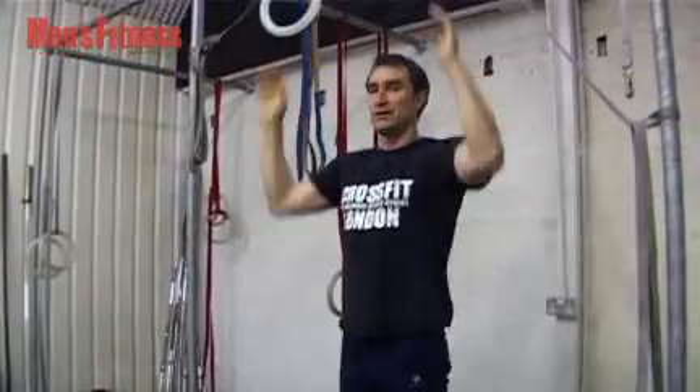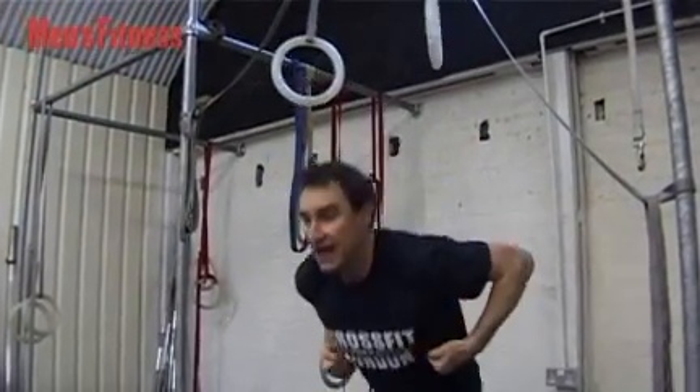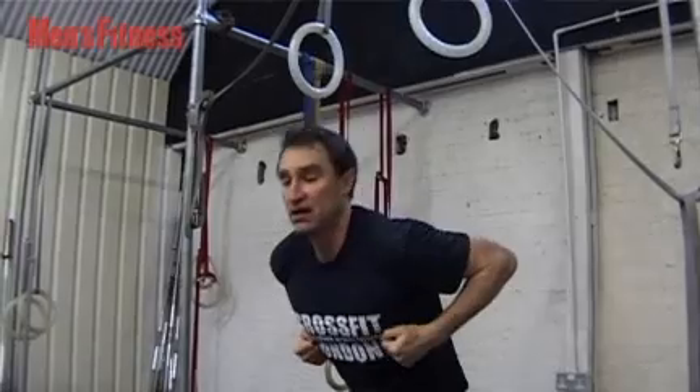Now once you've got there, what we're going to do is pull aggressively and flick your nose and chest over the rings. Four coaching points: push down with your wrists, back and up with your elbows, chest and nose through, and above all keep the rings close to you.